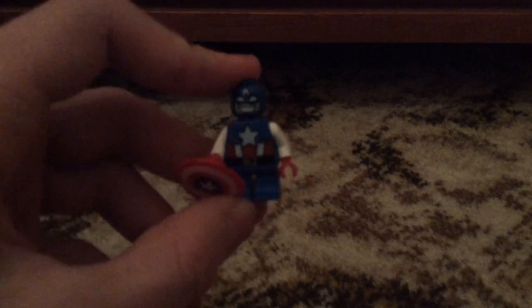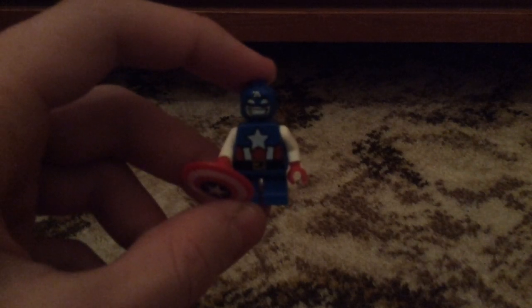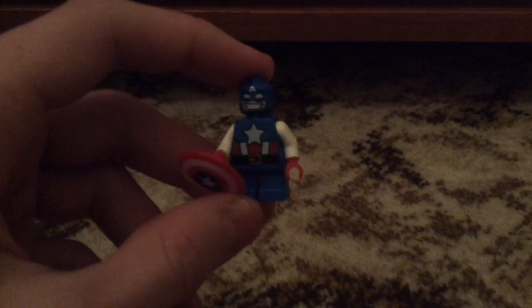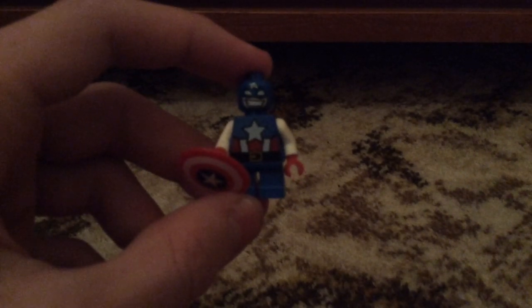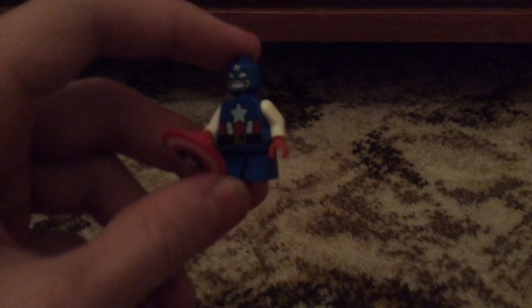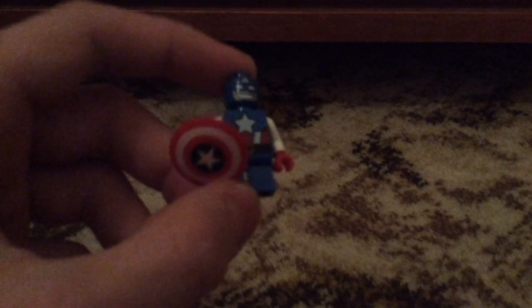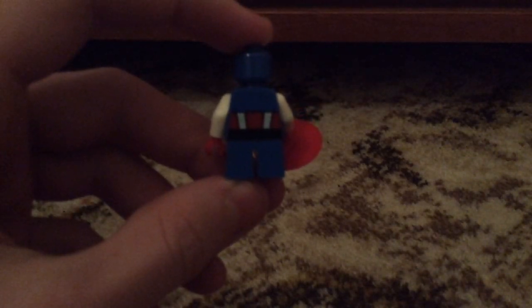Let's get into it. So the first minifig is Captain America, and I really like this sort of cartoonish face he does have, but the smile does look a little creepy with that grin. His torso has a really nice star printing with a stripe of white and red, and then a really nice belt print. I do like he has white sleeves, his shield is in that really nice colour, and his pants don't have any printing.